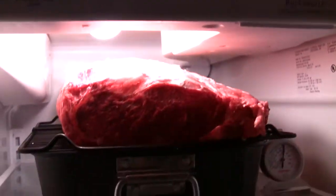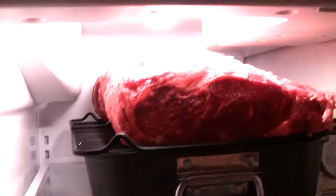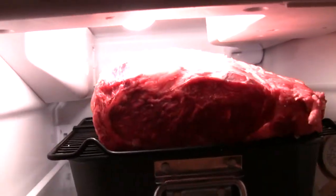Hello, everybody. This is the second day of the dry age ribeye.